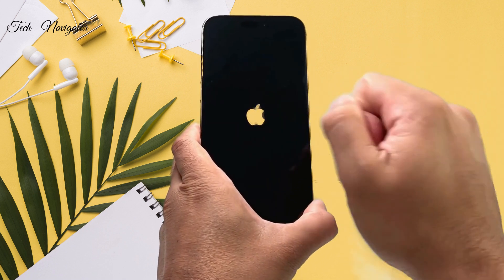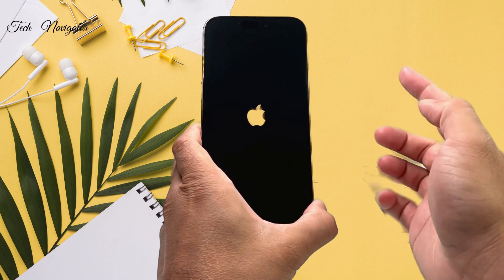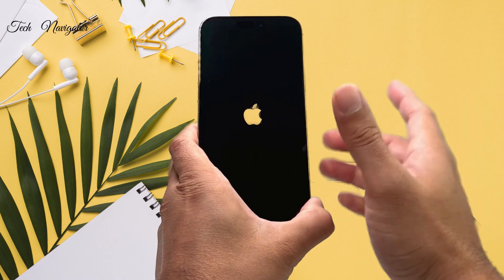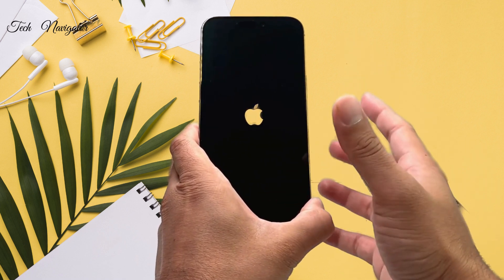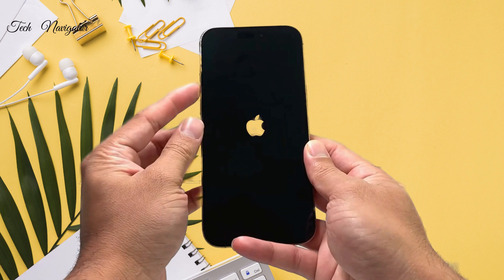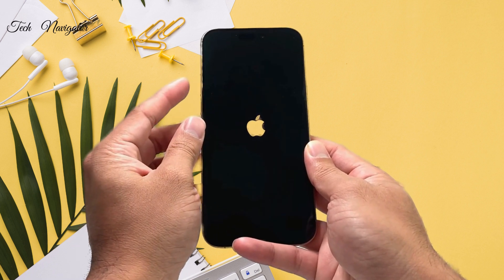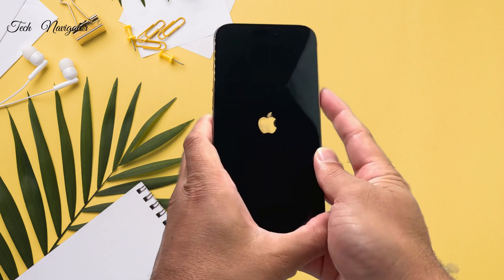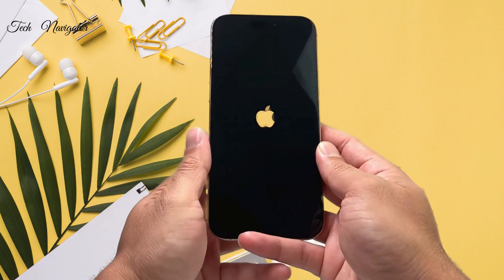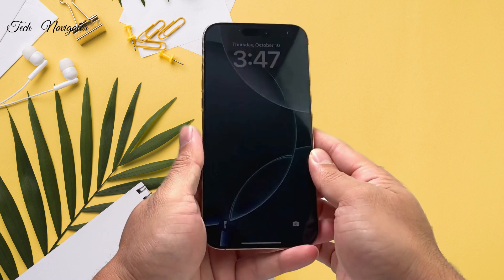When I see the Apple logo, I let go of the side button. You can do it as many times as you need to. Just remember: quickly press and release volume up, then volume down, then hold the side button until the phone reboots.